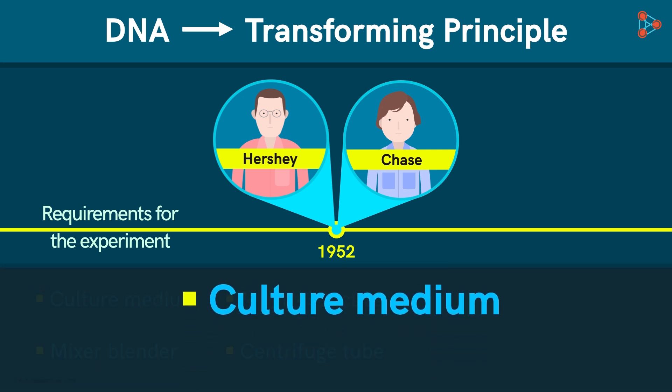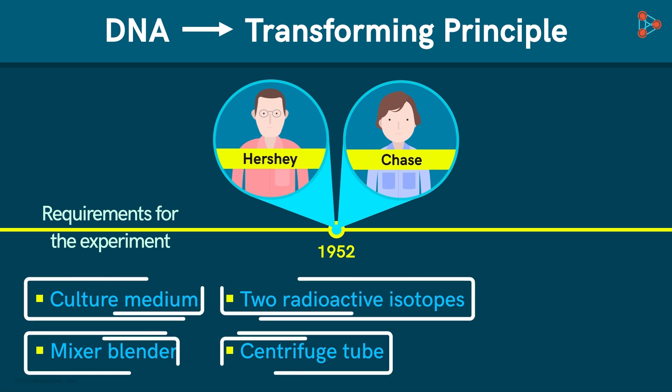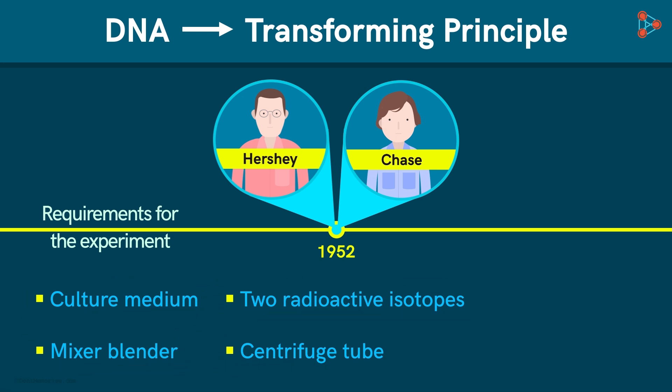A culture medium is a medium used to grow different kinds of microorganisms. With this equipment, they carried out an experiment using a bacteriophage and a bacterial strain.